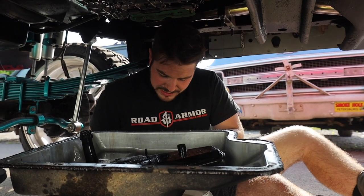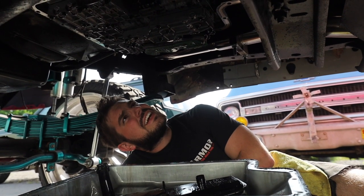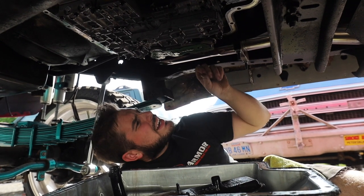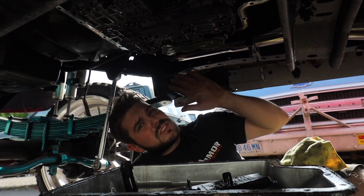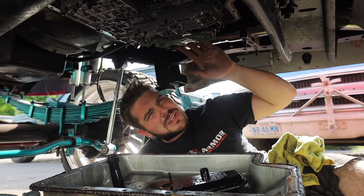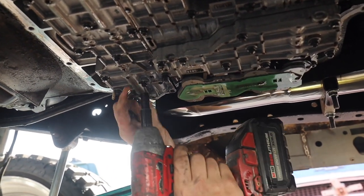I'm gonna pull this valve body out of the tranny right now — couple 10s, mostly 8mm. We're gonna pull this valve body out. They do make upgraded valve bodies. I'm gonna check on these feed bolts — I'd hate to fully build this tranny on the external parts and not fix the internal problem. I'm gonna start with this valve body, pull it off, check those feed bolts — they could be missing or gone. This valve body should be full of fluid. I'm gonna get covered in it — don't lose any of these bolts.